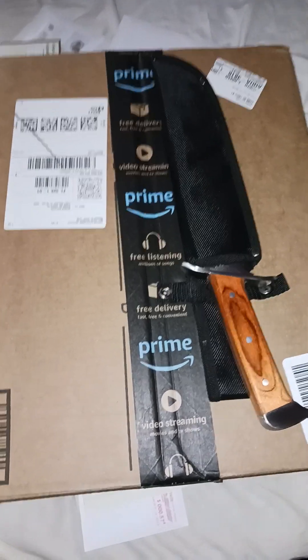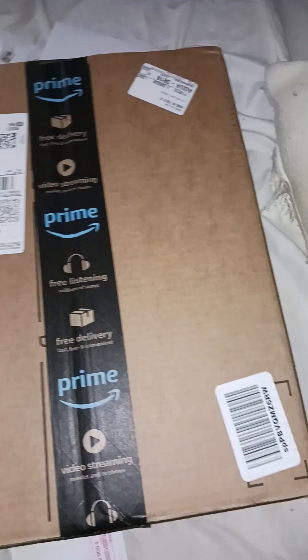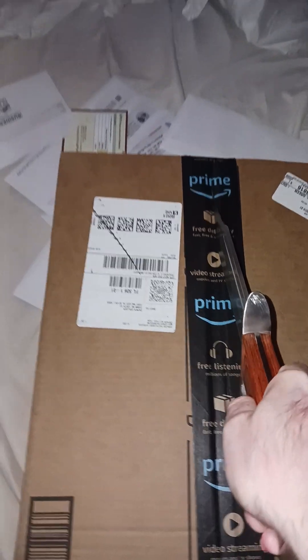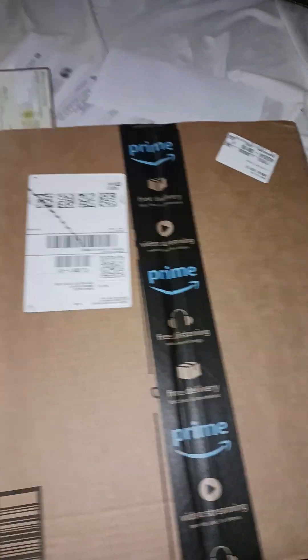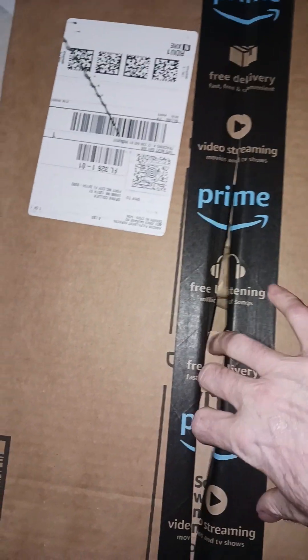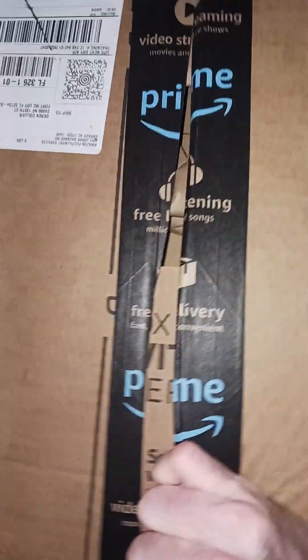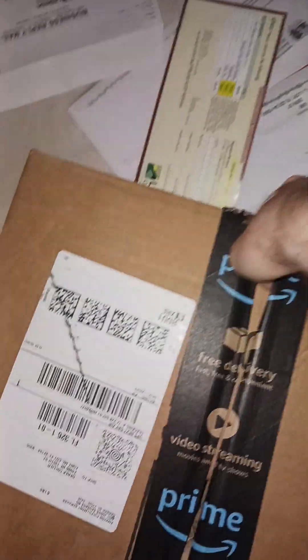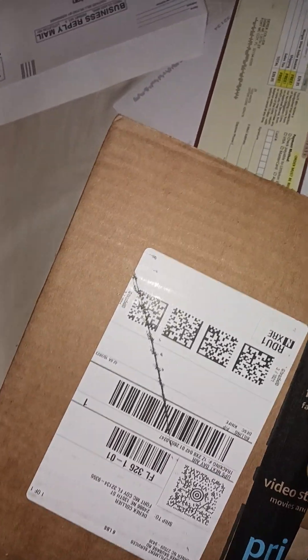I'm going to open this with the Ridge Runner Bowie. Sometimes I do unboxings in here because it's easier for me to do.